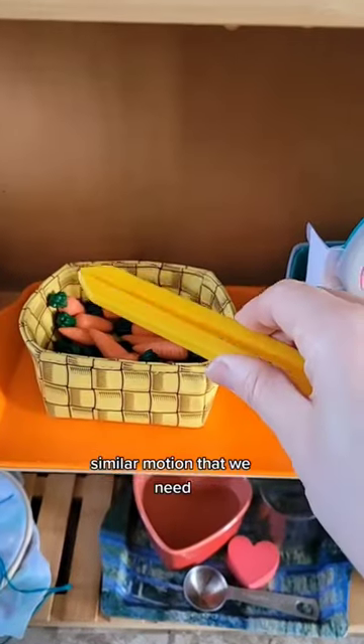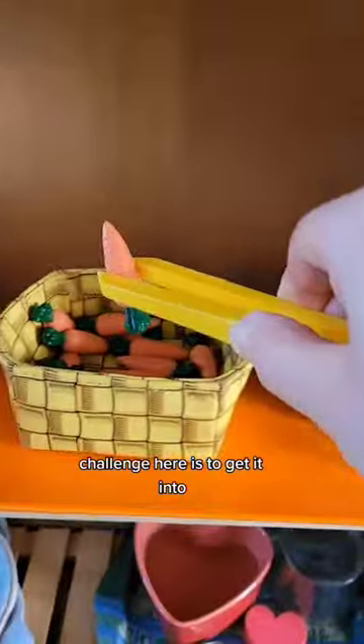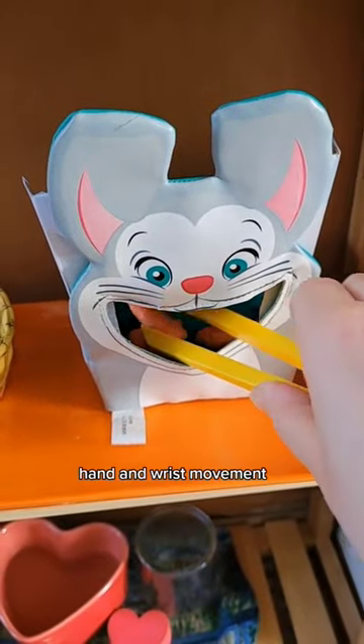Feeding the bunny tongue transfer activity. A similar motion is required here — the challenge is to get it into the mouth of the bunny, which requires some additional hand and wrist movement.